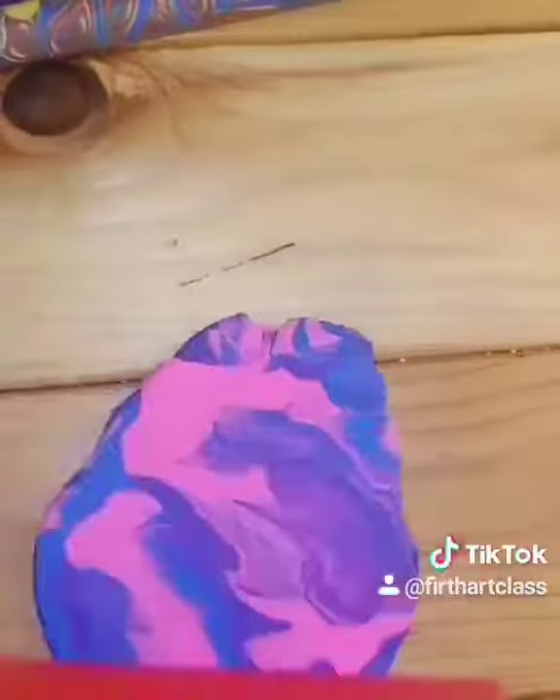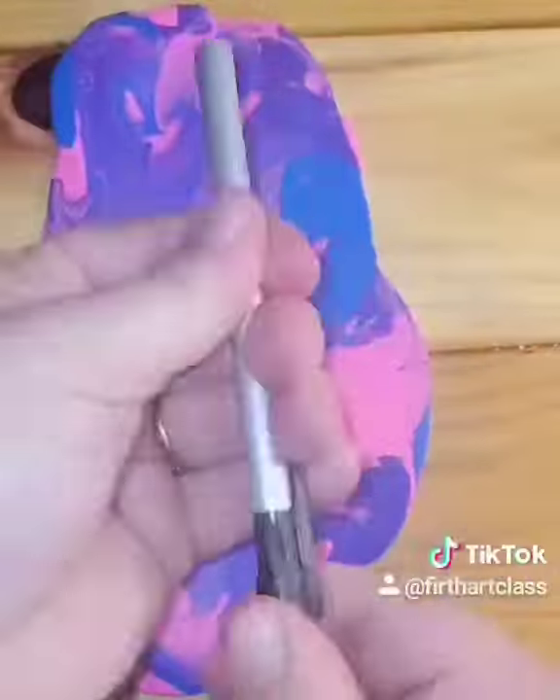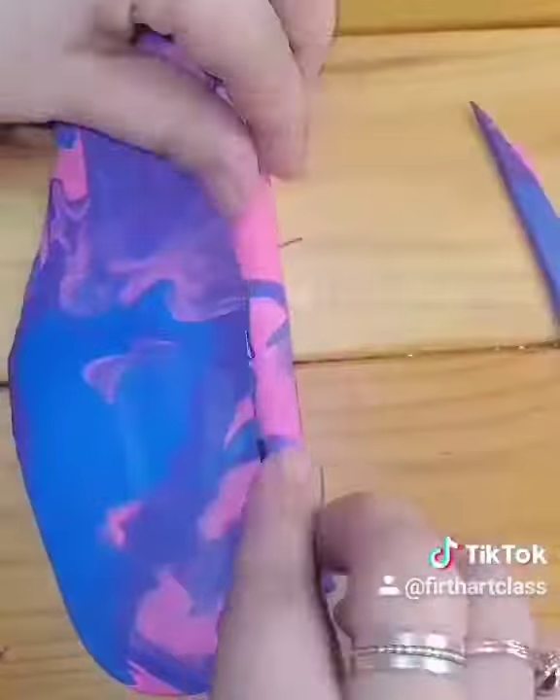To create a more marbled effect, cut your strips of clay, wad it into a ball, and roll it out. Use the same method as last time to attach it to your pen.